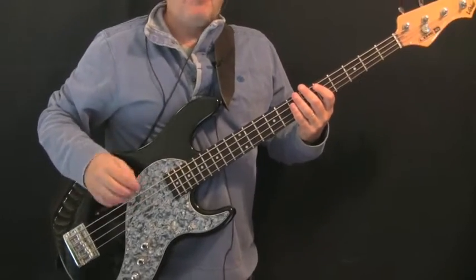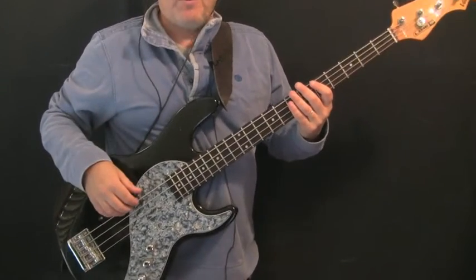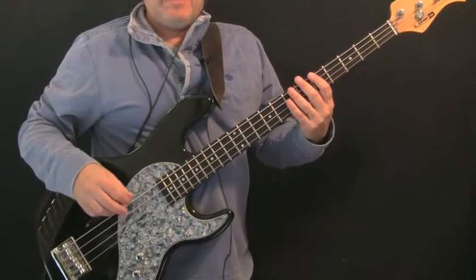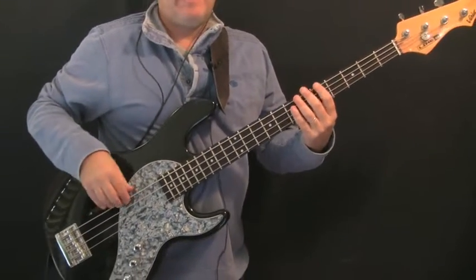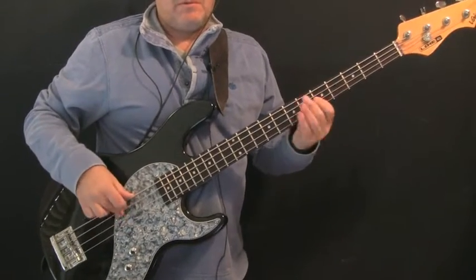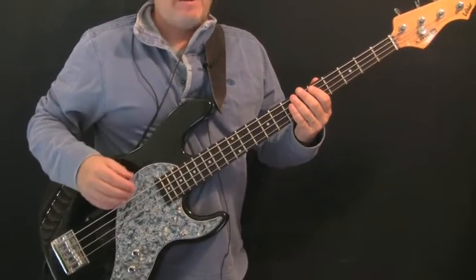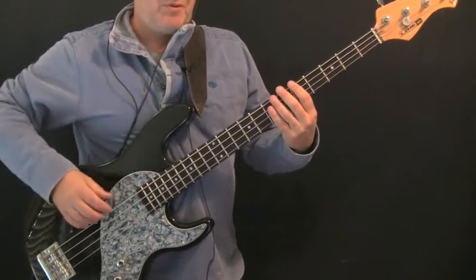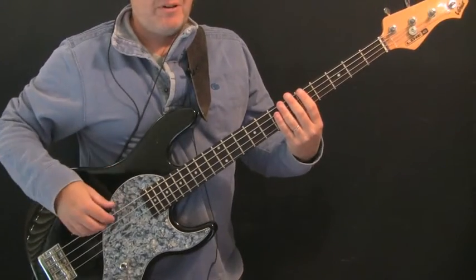You just heard the intro — four bars before the verse and vocal come in. This four bars contains the main two-bar pattern that's used in the verse. There's a little variation in the fourth bar to bring in the verse, with a drum fill as well. So we'll go through it note by note.